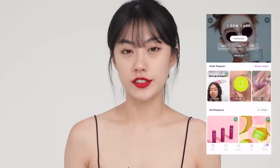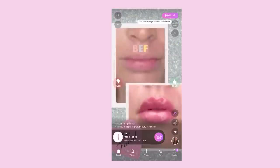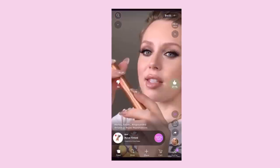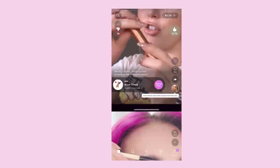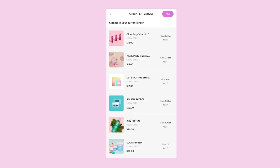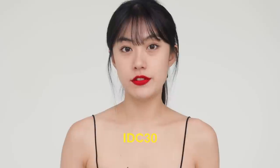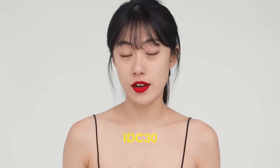I got this product from the Flip app, and you can purchase Aducare products and many other brands' products there easily. It is a platform that emphasizes that everyone can make money by posting their own reviews, or even just by shopping. I purchased multiple products from Aducare, and this lip mask has become my favorite. If you'd like to shop it through Flip, you can download the Flip app for free today and use code IDC30 for 30% off your first Aducare purchase on the app.